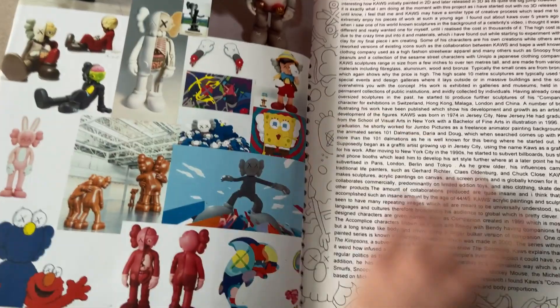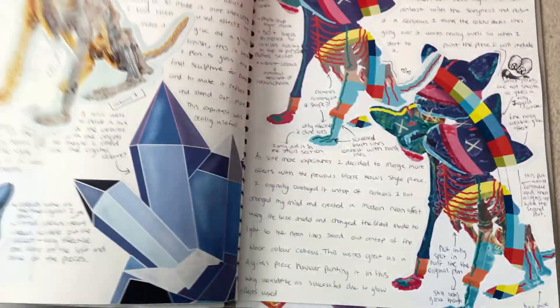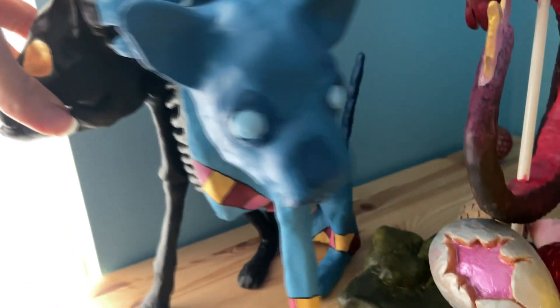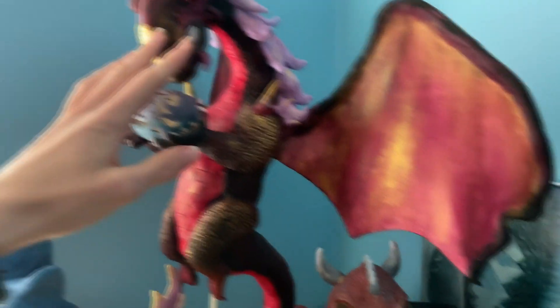I researched some of my favorite designers, which is when I stumbled across my current most favorite designer. I was also looking at how to sculpt things, the ways and processes. I then came up with the concept of making a three-headed dog — the Cerberus — and thought it would be really fun to sculpt it myself. Here's the whole process, and this guy is actually sitting up here. This was my final exam piece done within the exam itself.